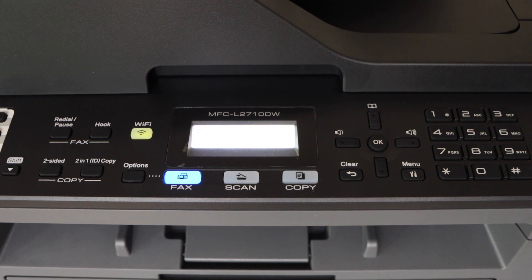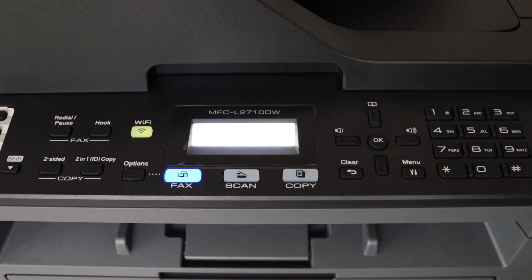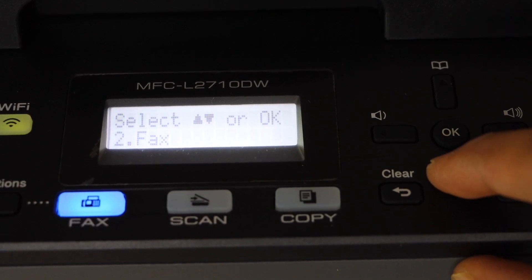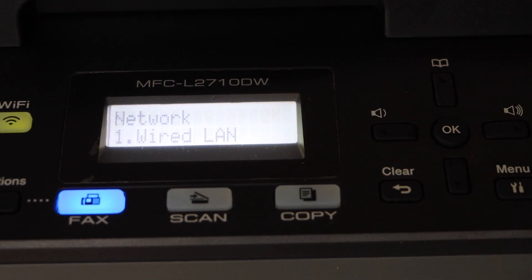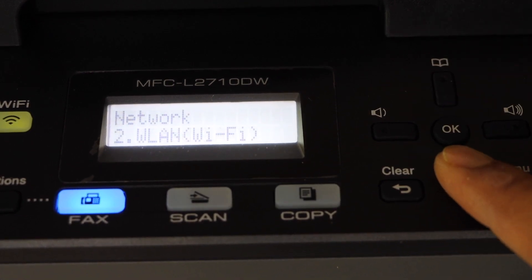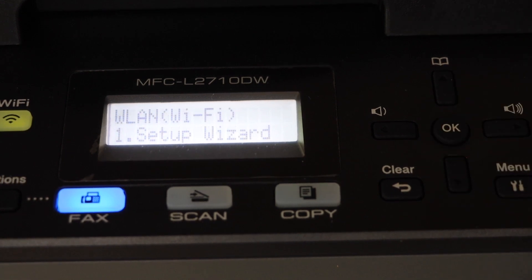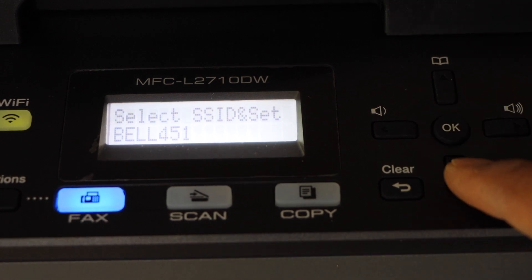I'm going to show you how to connect it with your Wi-Fi network using your display panel. Click on the menu until you see the network option — that's on the fifth — press OK, select the second option Wi-Fi, press OK. Next is the Wi-Fi setup wizard, press OK, then select your Wi-Fi network.